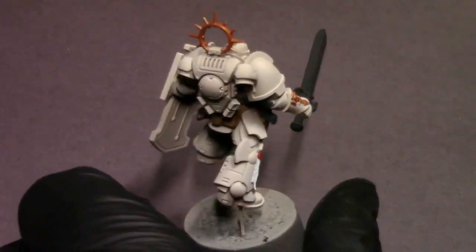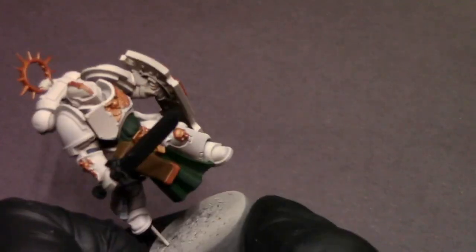Now that everything is base coated, we're at our Battle Ready standard. I'm going to hit this guy with a coat of satin varnish to seal that paint in and protect it, because we're about to do some decals.